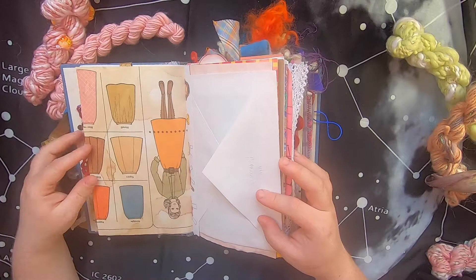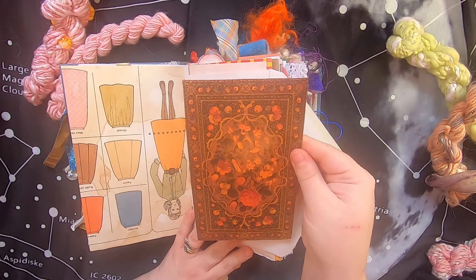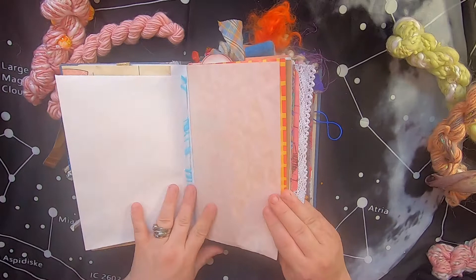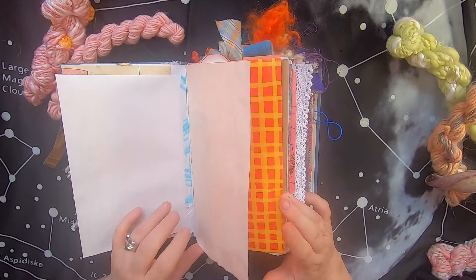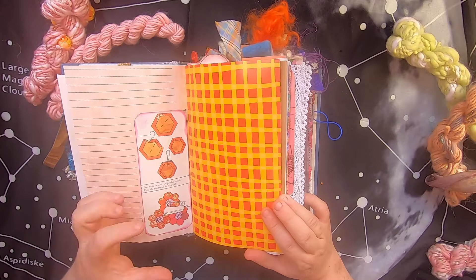There's an envelope, and when you open it up there's a large journal card inside with a tapestry on it. This page features avocado-dyed paper with some handmade paper running down the center, and then an interesting drawing from a vintage magazine that talks about the honeybee quilting — the honeycomb quilt — with some neat paper.